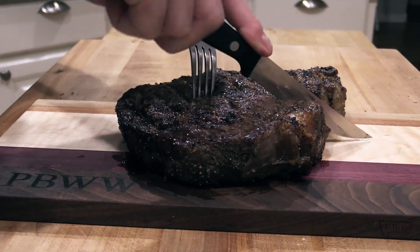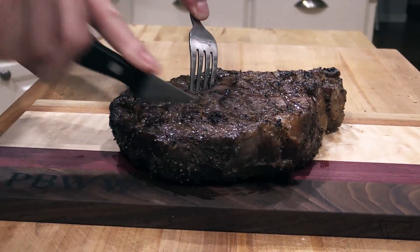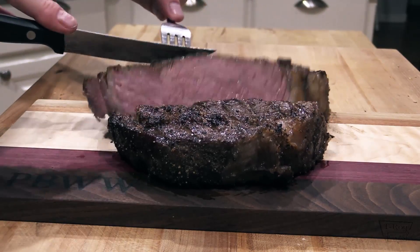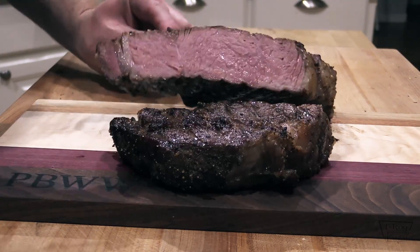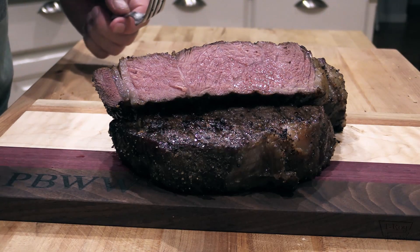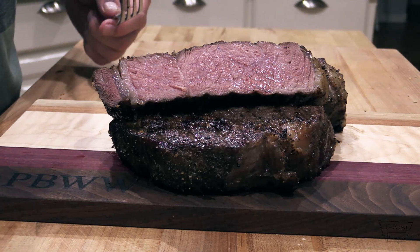Let's just go straight down and see what this looks like. Hopefully I didn't overcook it. Slightly overcooked, but it's gonna eat good. Really good.